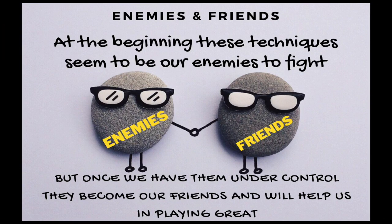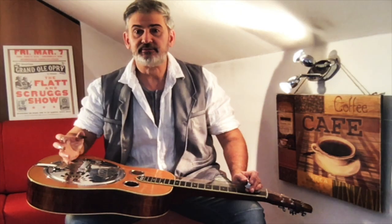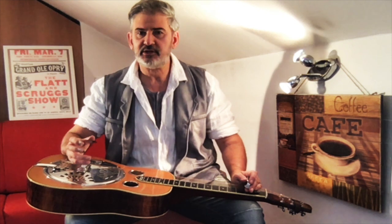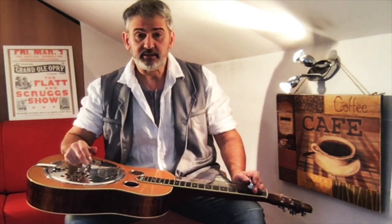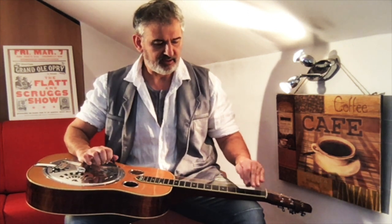Ciao a tutti, hi everybody, welcome to my third lesson. Noise reduction, hammer on, pull off — all the strange noise we make with this instrument. How can we make it shut up a little, just a little bit? It can be really a mess. Noise reduction.